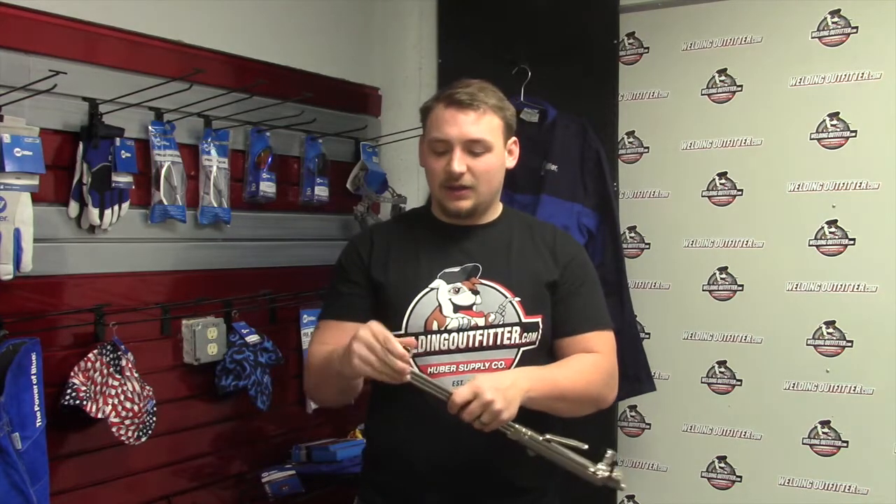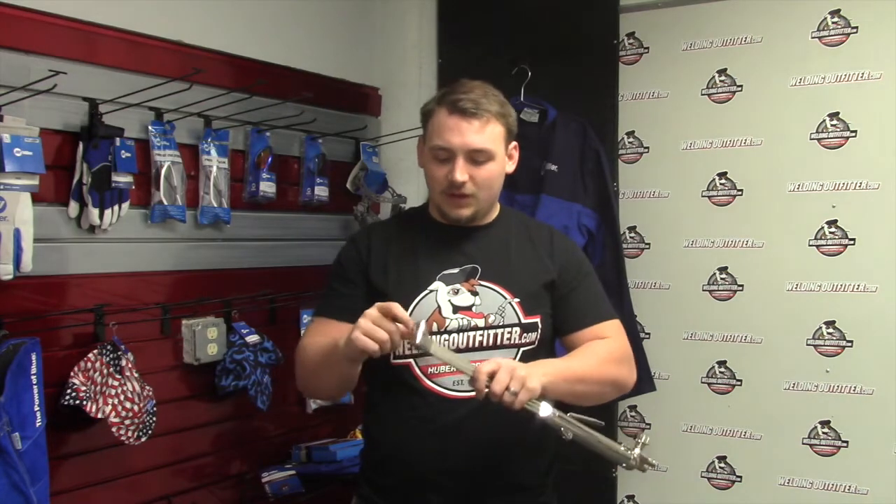A nice thing on these is the mixer is all in the tip. You just have to take this off and put the tip in, and it mixes in that tip. If that mixer ever goes bad — on some torches it's a built-in mixer — if that goes bad, then you'd have to bring them in to the local welding supply store and have them sent in.